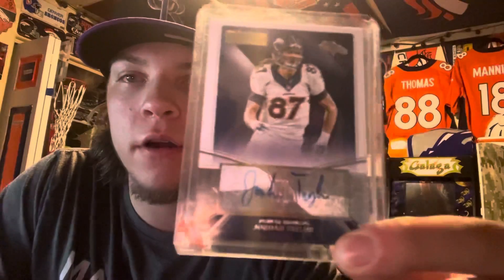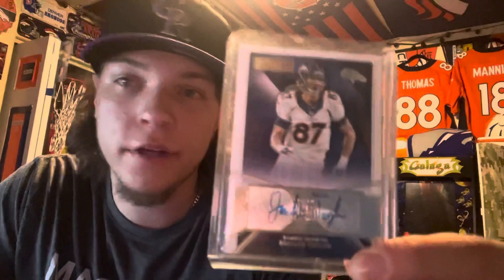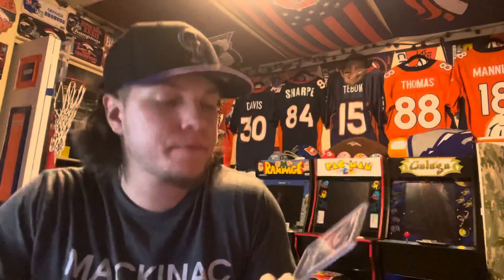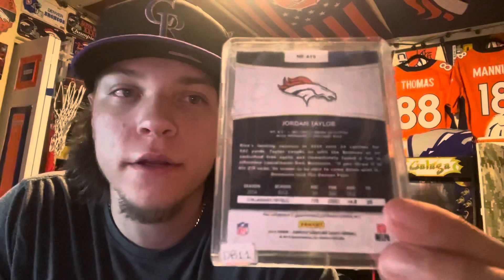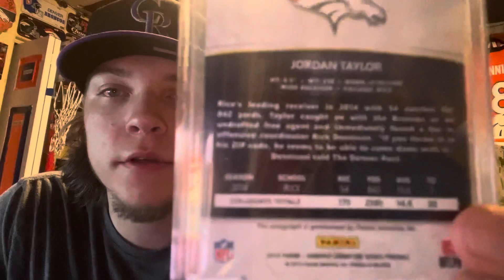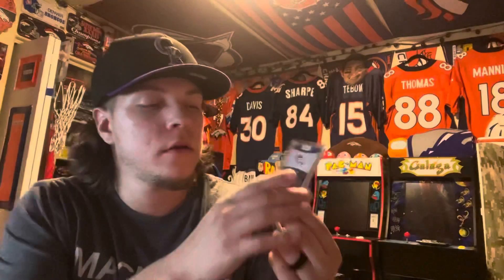Last but not least, I got a Denver Broncos signed card — a Jordan Taylor autographed card. Nothing special, just a regular Jordan Taylor card, but it was signed and it was only eight dollars. I like autographed cards, especially Denver Broncos cards, so I thought it was really cool. He doesn't play for them anymore, but he did back when we had Trevor Siemian.